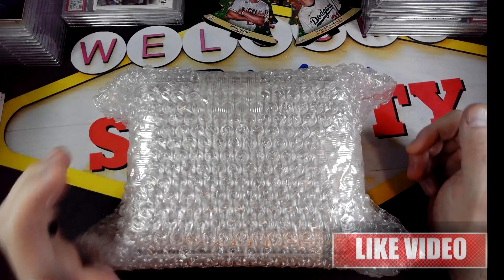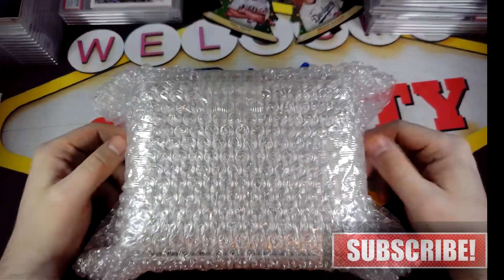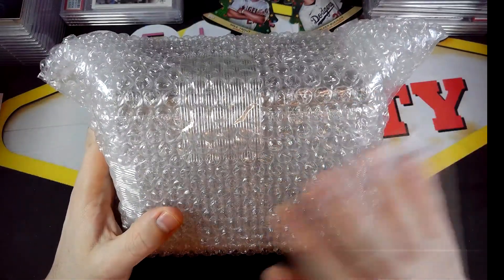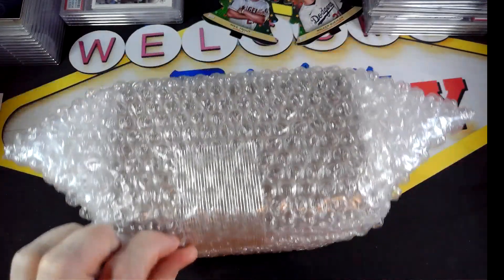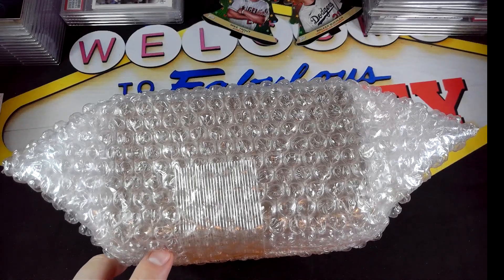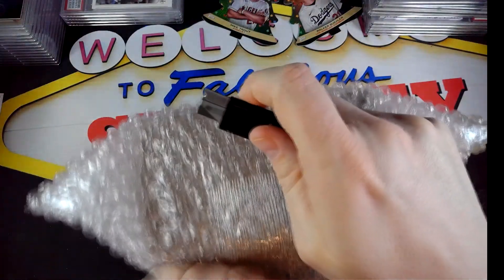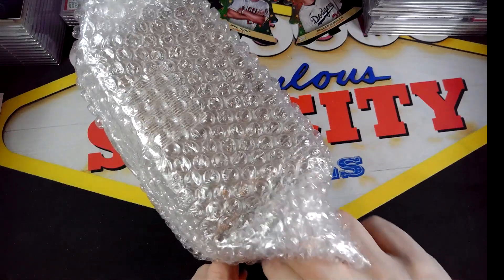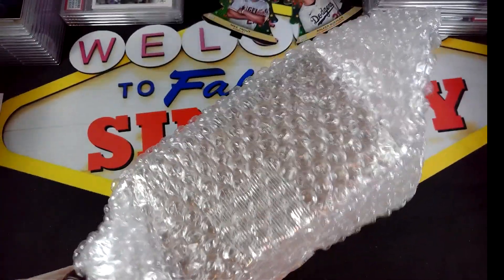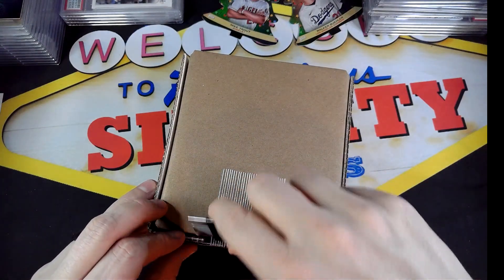Hey everybody, we're back with another video. In this video we have another PSA review. This was a $15 order that I sent in right before the end of the year. PSA actually sent this FedEx, which was a little different — it came in a FedEx bag — but the box looks the same.